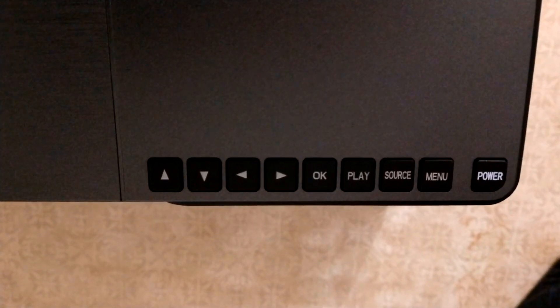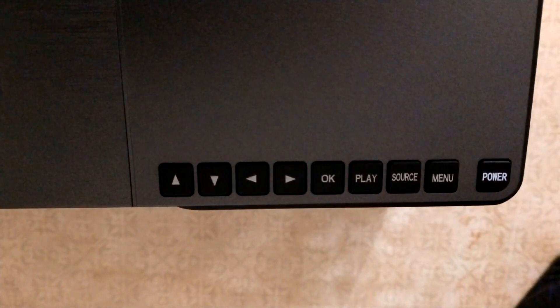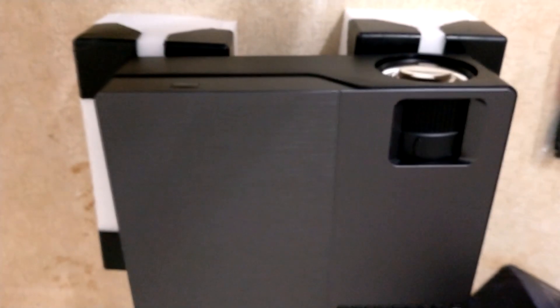On top of this projector there are some buttons — arrow keys, OK, play, source, menu, and power button — so you can control this projector without the remote controller in case you lose it. Also on top of the projector there is a lens controller wheel so you can adjust the resolution.